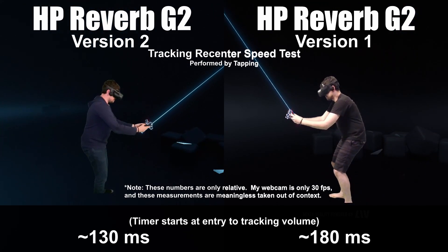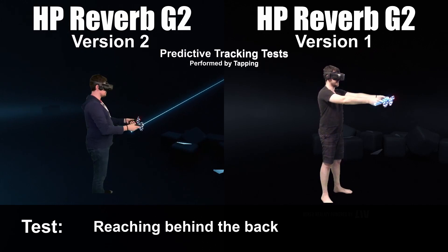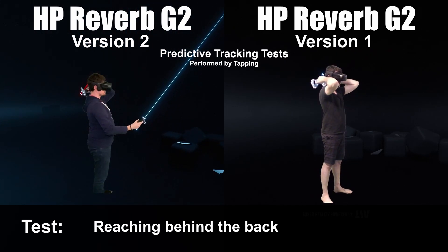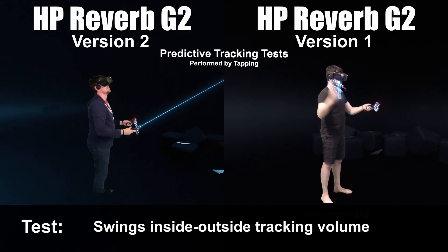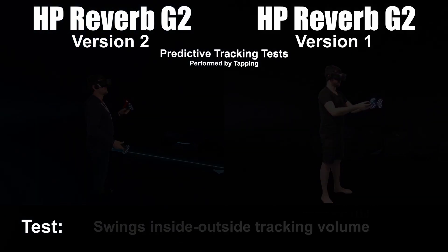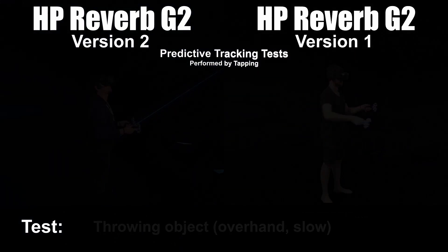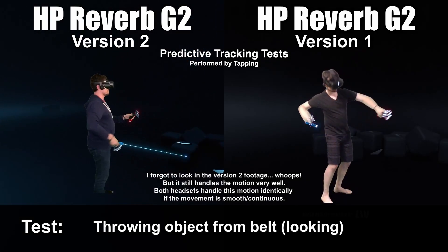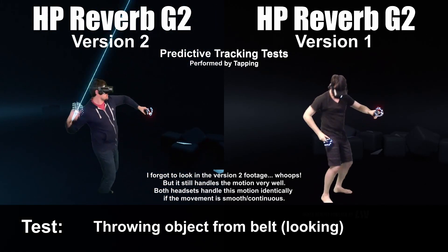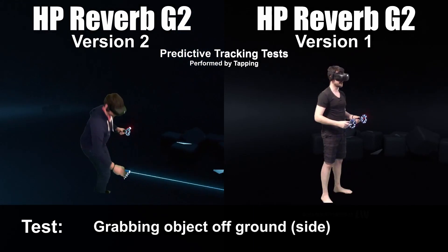They're using the same software, so that's basically the main takeaway. This was originally done specifically to compare Quest and G2. For the predictive tracking tests, I wanted to show differences in how the headsets handle common motions in VR — like grabbing from the belt, throwing overhand, and all the classic stuff. The story is that both headsets handle it pretty much identically, with the exception maybe of some belt area motions that felt a little bit smoother.